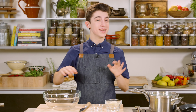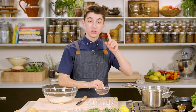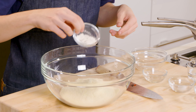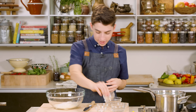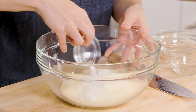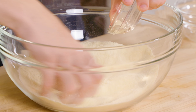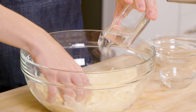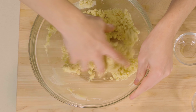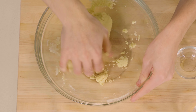First off, it's time to make the puri. This is something you can buy, but I like to make everything homemade. So I'm going to add some semolina flour into my bowl. And then to that, I'm also going to add in just a little bit of all-purpose flour. Now we're going to add in a little salt and some baking powder as well. Then I'm going to add in a little bit of oil into there just for a little bit of fat in the dough.